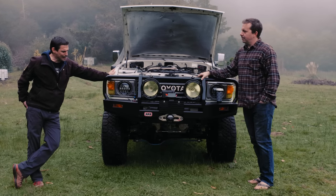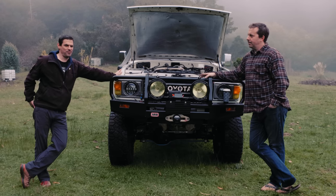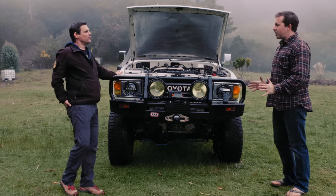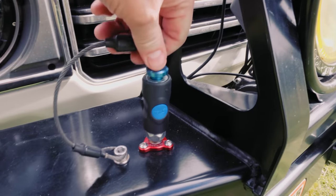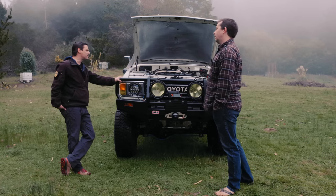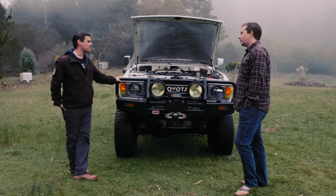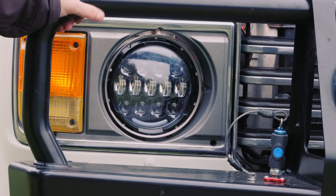We'll give Wit's End a shoutout — they have all the stuff you didn't know you needed for your off-road Toyota. He's got solutions to things you didn't even know were problems: billet hardware, fire extinguisher mounts, a way to repurpose your ashtray, and all the way up to technical stuff like turbo kits.